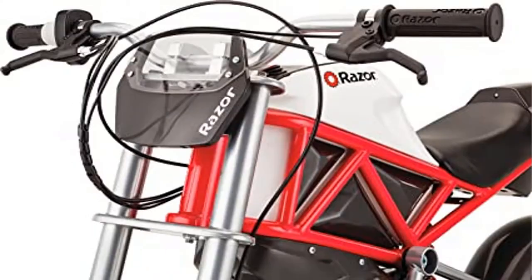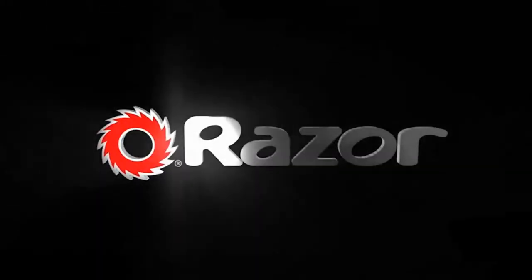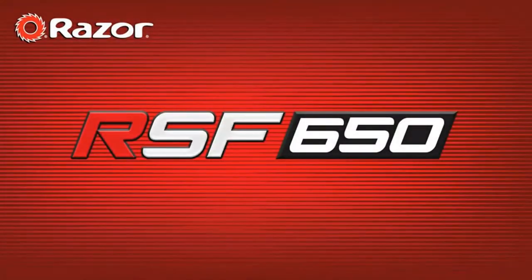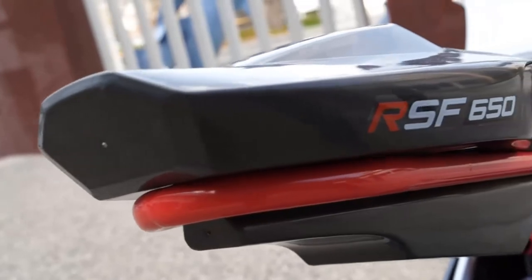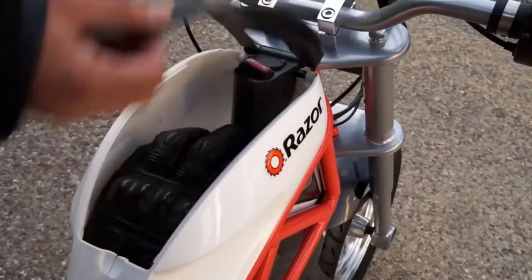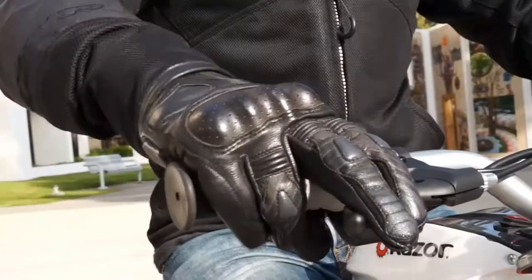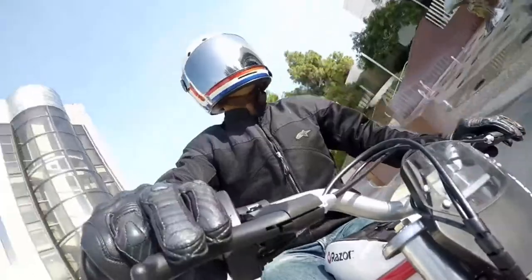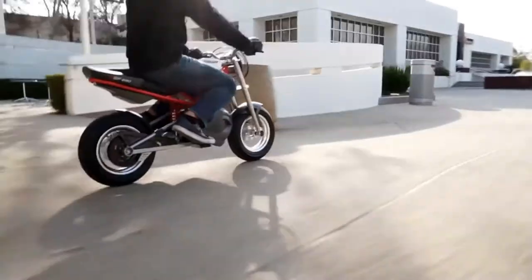Product name: Razor RSF 350 and RSF 650 electric street bike. Powered by a 650-watt high-torque chain-driven motor on a steel trellis frame chassis design and street geometry with low-profile windscreen. Features custom 14-inch 10-spoke mag wheels and street tires, rear suspension, variable speed twist grip throttle, and hand-operated rear disc brakes.